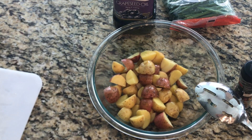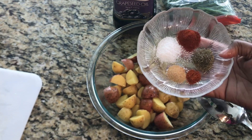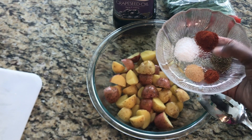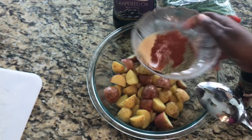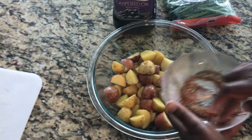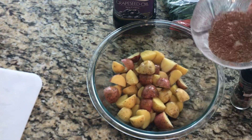Now to our mix, I'm going to go ahead and add some salt, paprika, Italian seasoning, and just a little bit of cayenne pepper for some heat. I also have some roasted garlic powder. I'm going to go ahead and mix everything together — just a little bit of each — making sure everything is nicely incorporated.